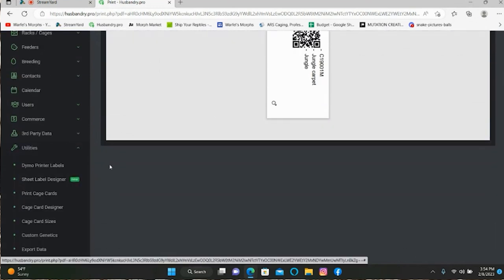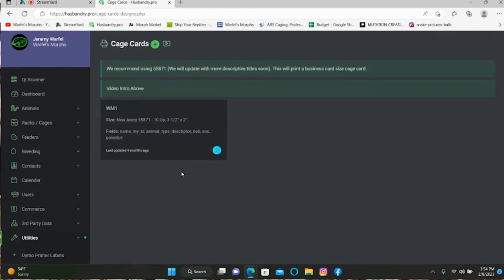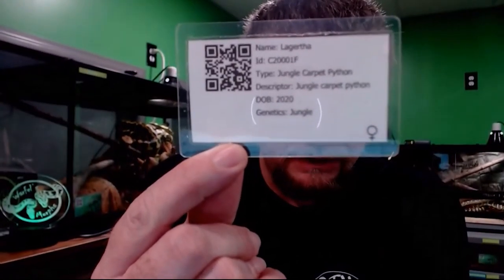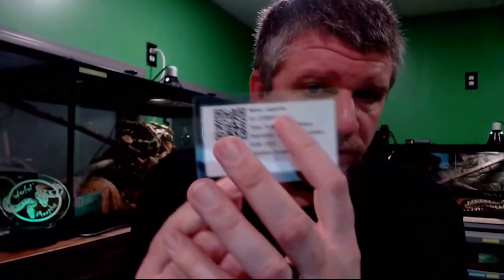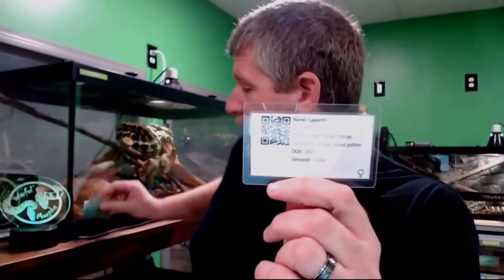Now let's go back here to Utilities and we're going to go to Cage Card Designer. This will print you out a simple, easy card — you have your QR code, it still has all your information. We'll get into making one of the fancier-looking cards as well, which has the same information but is a little bit more attractive. But we're going to cover the actual cage cards right now.